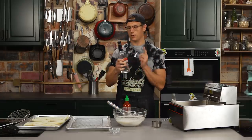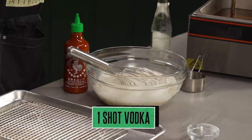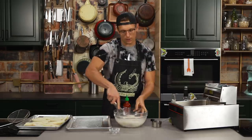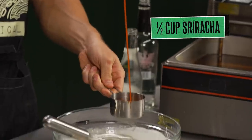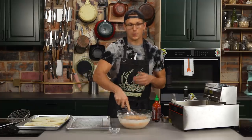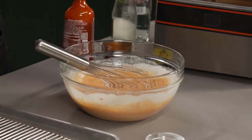Another ingredient we're going to add is vodka. The reason you add this is because alcohol evaporates at a lower temperature than water. So when you add a shot of vodka to your batter, it's gonna evaporate quicker and actually create more air pockets, giving you a nice lighter batter. And then of course this is a sriracha batter, so we're gonna take a full half cup of sriracha — you really want to taste all of that chili flavor and it's gonna create this beautiful color. A really important step to beer battering is to let it rest for at least 10 minutes so all the flour hydrates and the carbonation in the beer and the baking soda have some time.